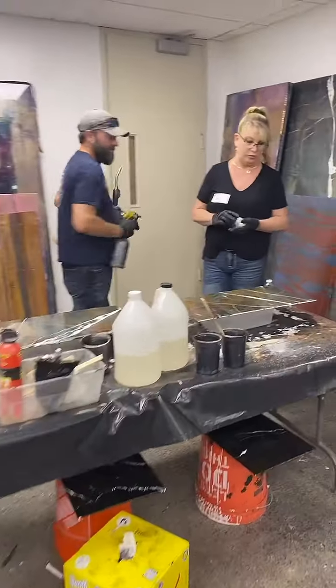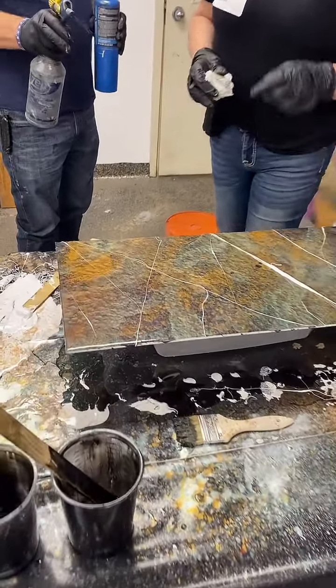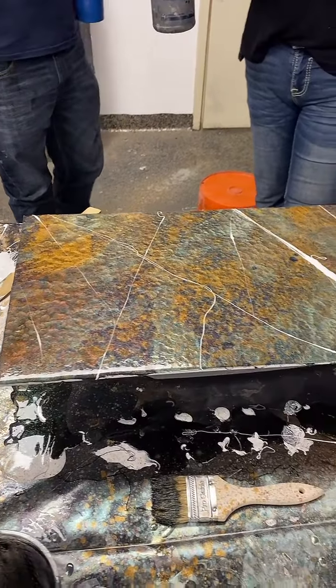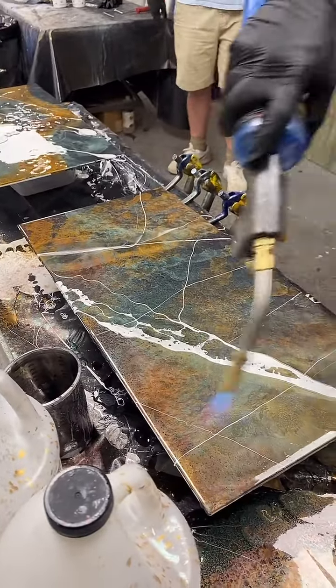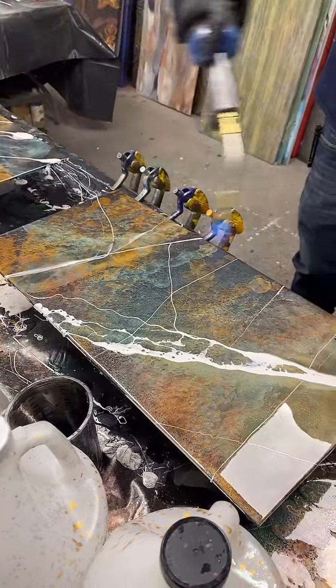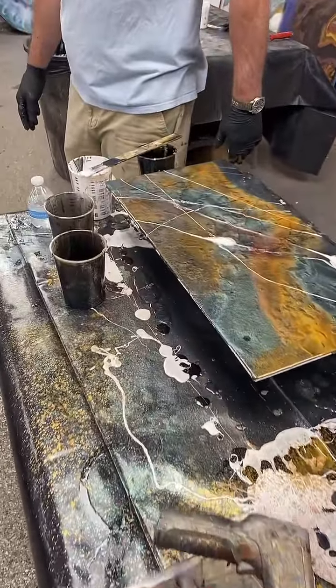I believe the trick to classy tops and things that look good is having enough there to look good but not enough to be too far. I remember I'd find fool's gold in granite and marble that I'd install sometimes, and people would be like I want more of that - but you wouldn't want it if it was all gold the whole piece. Everyone would fight over those pieces of marble. So I try to think less is more.